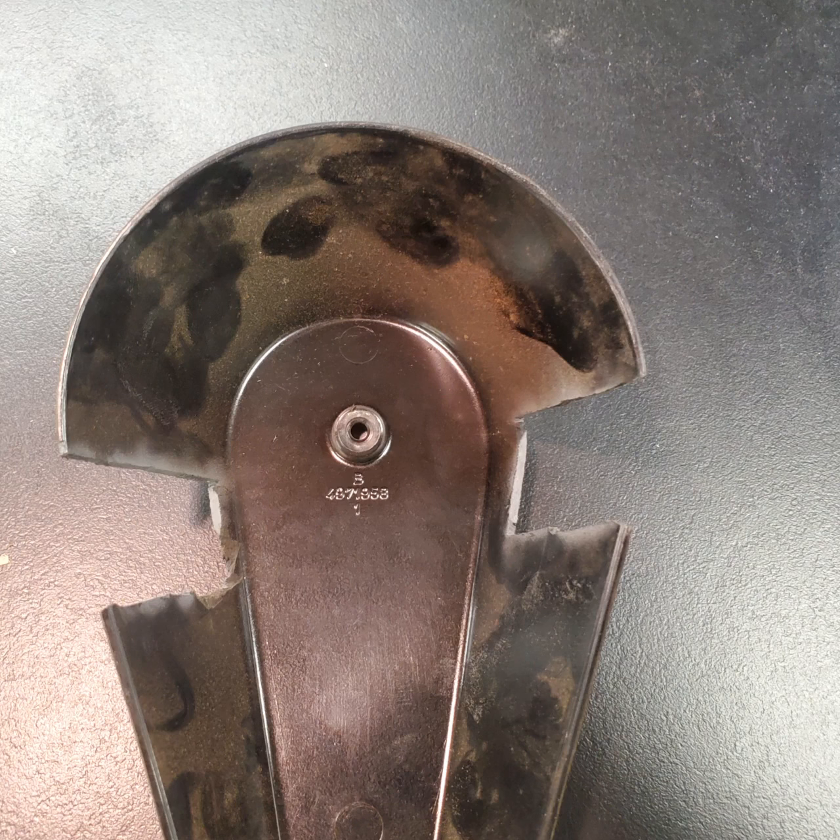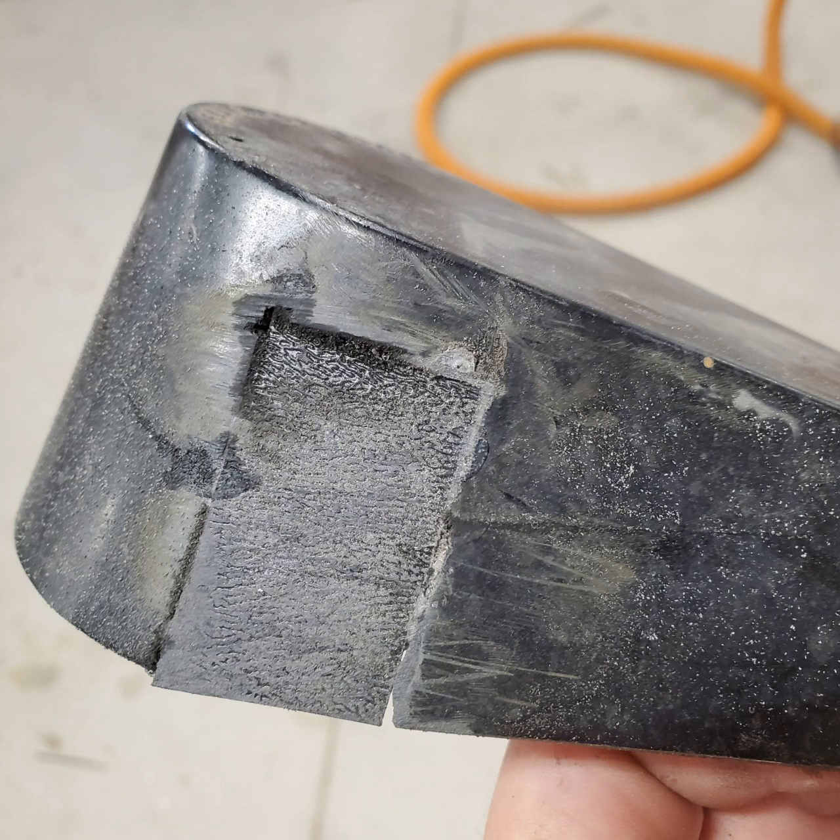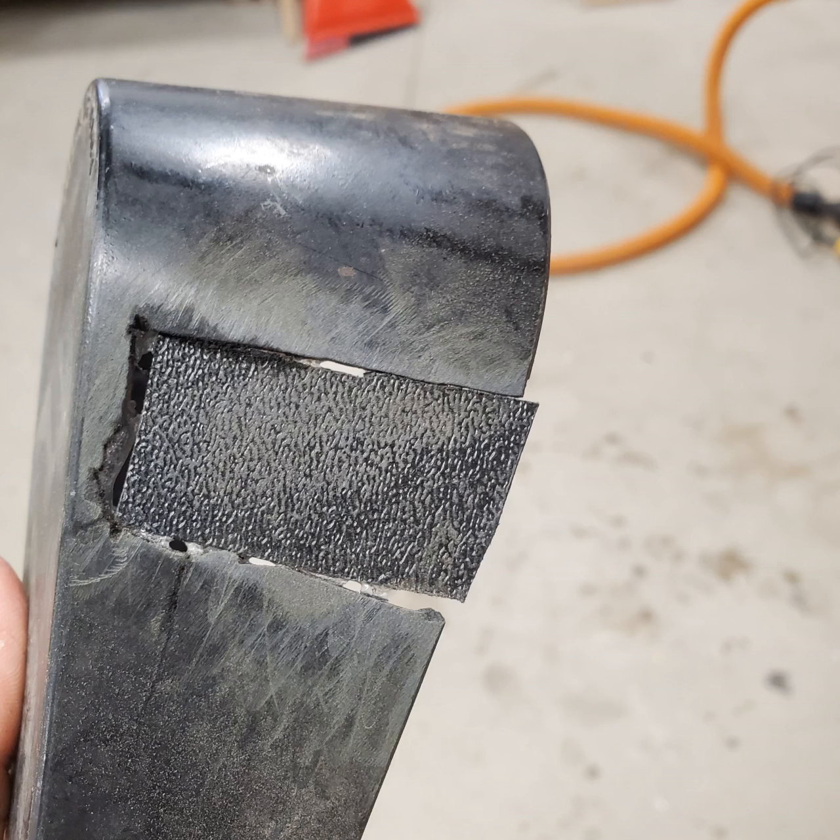This is what it looked like with both sides cut out. I used 1/16th of an inch thick ABS plastic, roughly cut it, then CA glued them in place. These don't have to be perfect — as you can see, one is too long.